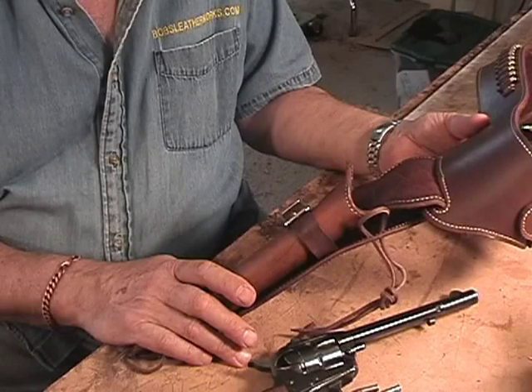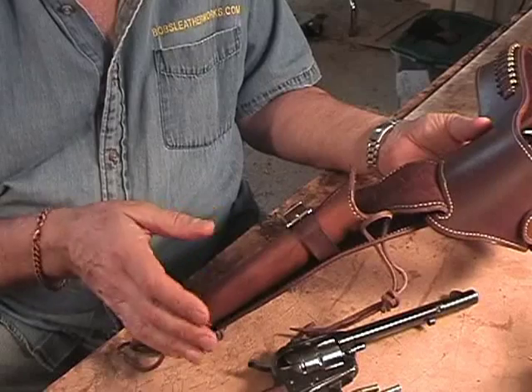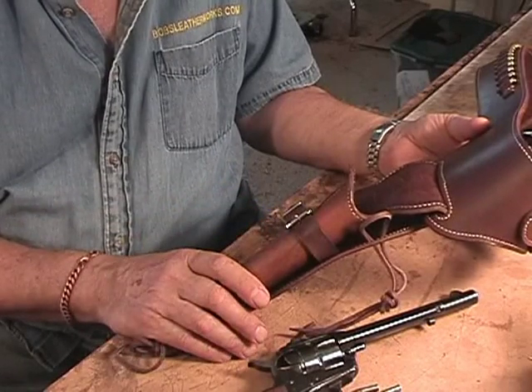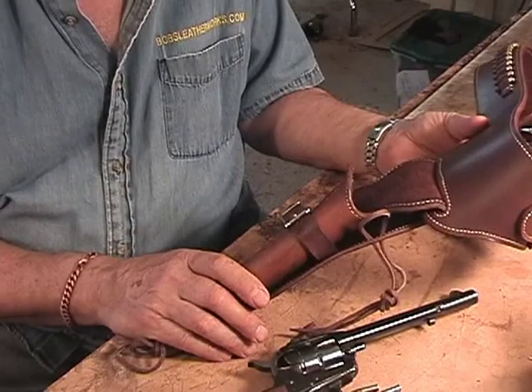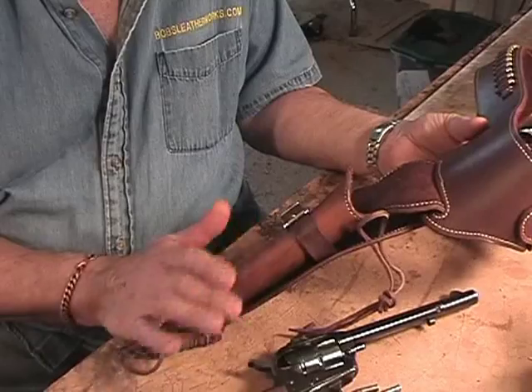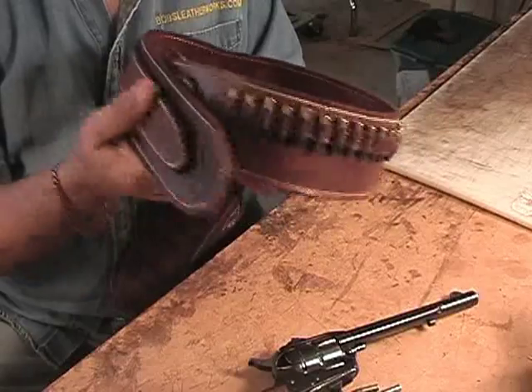They sell whole gun belt rigs and give them names. I did give mine a name, but that was because of the various elements and features that go into making a rig. How you want your rig, the color of it, bullet loops, where they are on the rig — all of that goes into making a custom rig.